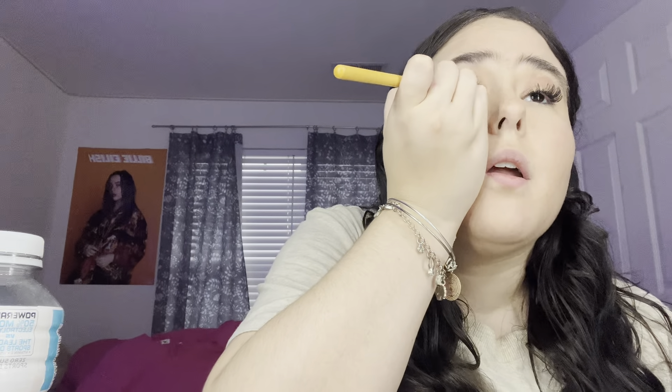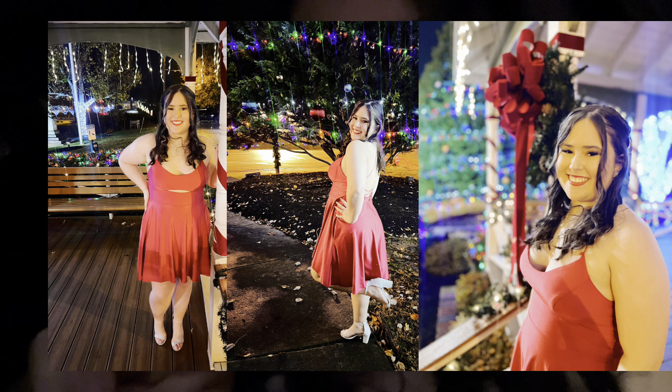Like a red — we're gonna go in and put that on the crease. Now we're gonna take some Too Faced Better Than Sex mascara and put that on. Hey guys, so we're about to leave — here's what I'm looking like. Goodbye guys!